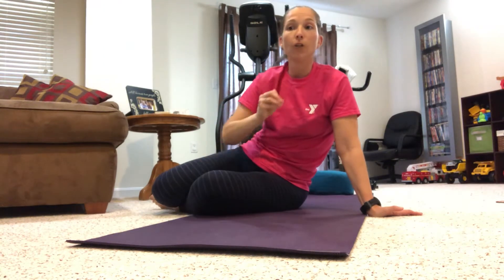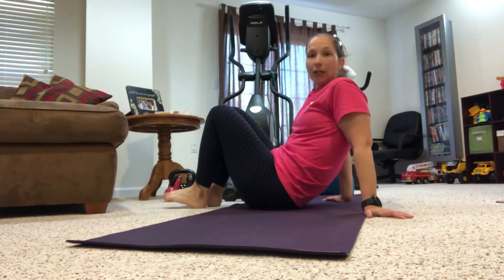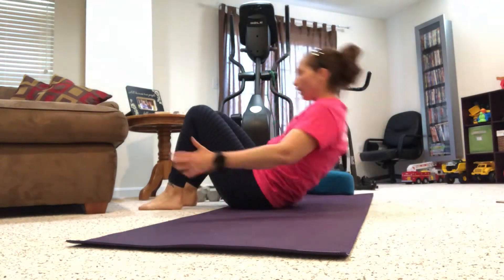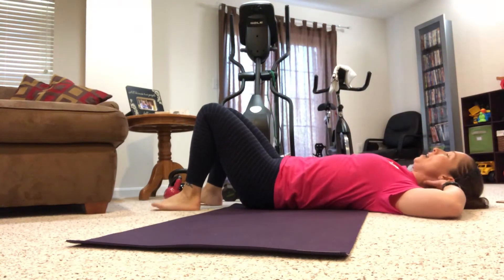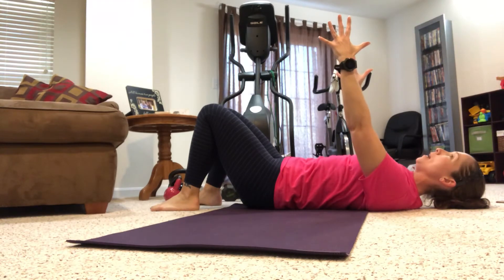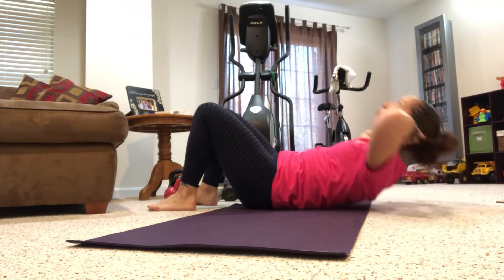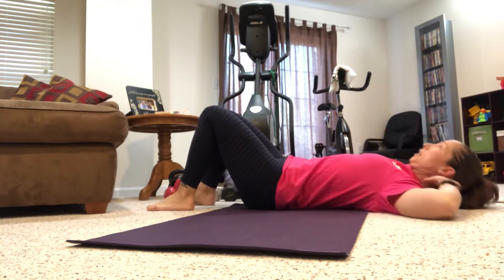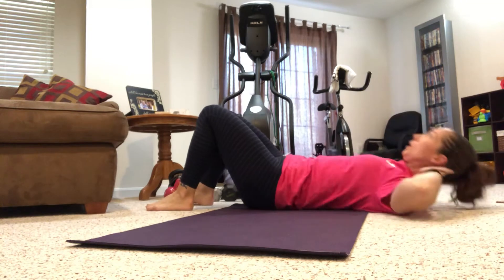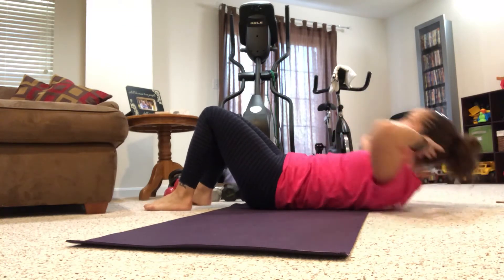Now we're going to go to our regular crunch, and then we're going to start to take those up a notch — we'll go regular crunch, side crunches, and then reverse crunches. Feet on the ground, hands behind the head. If that feels good, you can always extend the arms long. I'm going to put my hands here, and we're just going to lift the head, neck, and shoulders, looking up towards the ceiling, lifting chest towards the ceiling, and breathing out as we lift up. Halfway there.